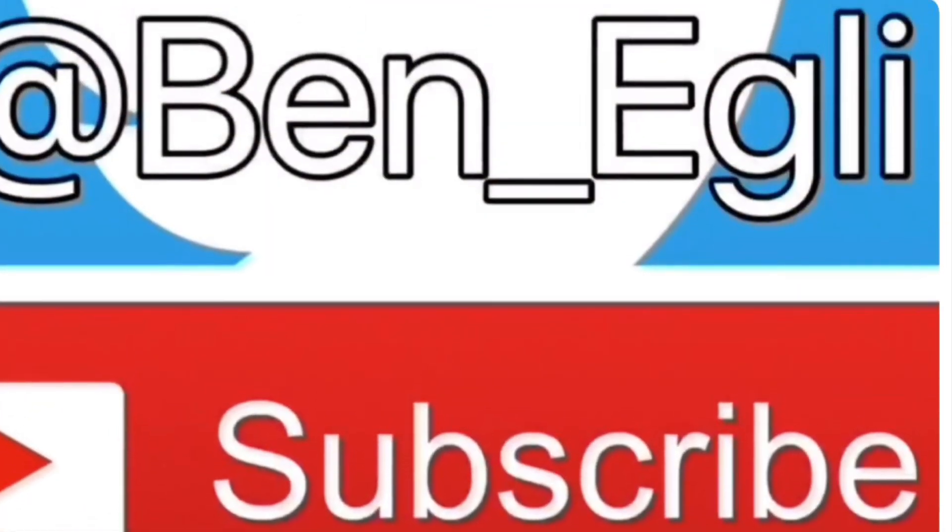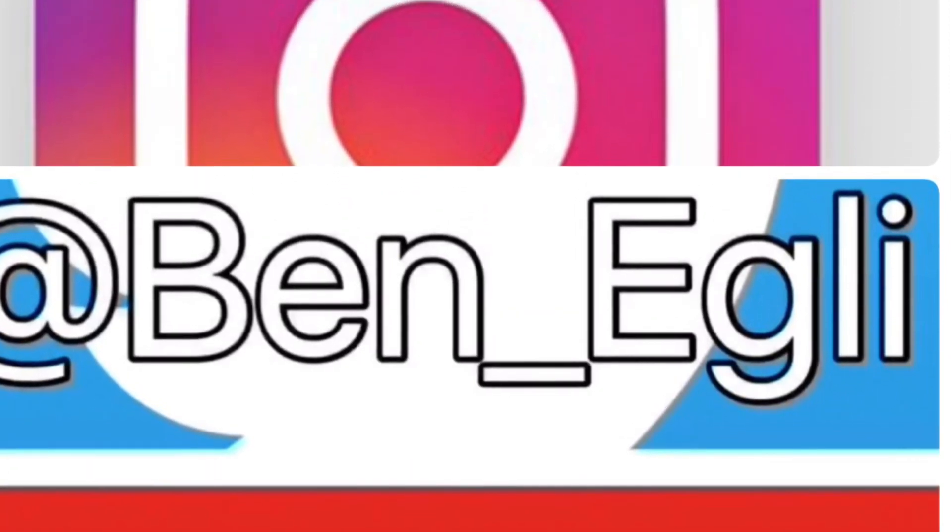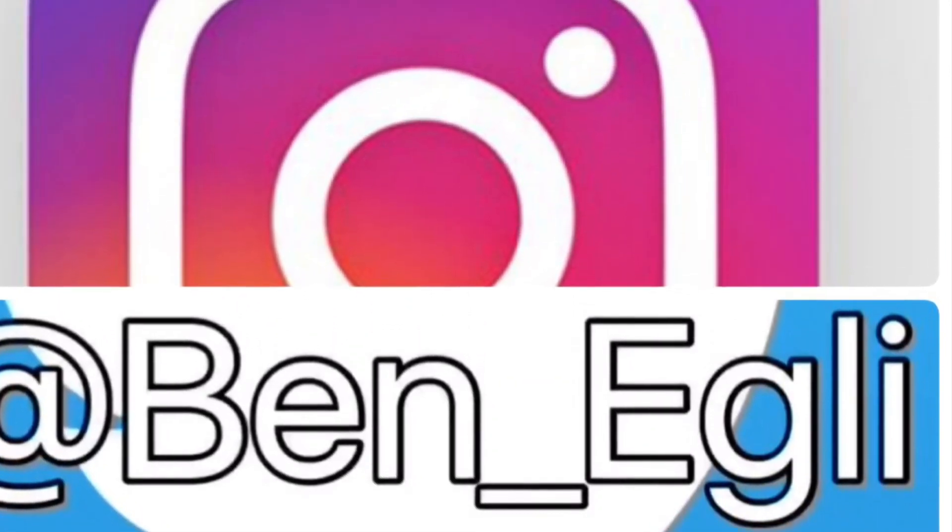Thanks for watching, guys. If you liked the video, please subscribe — I'm really trying to hit 5,000 subscribers. Follow me on Instagram at Ben underscore Eggly. Thanks.